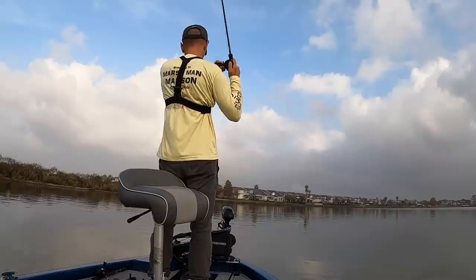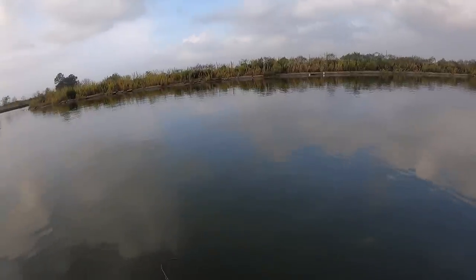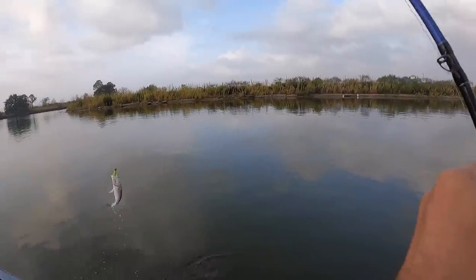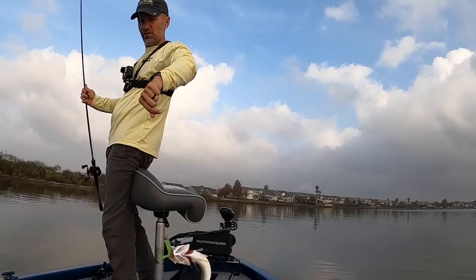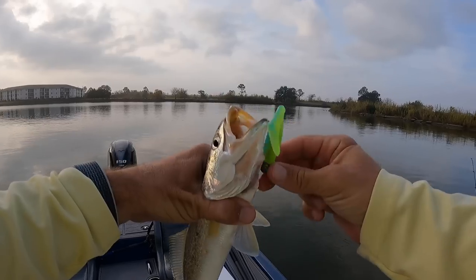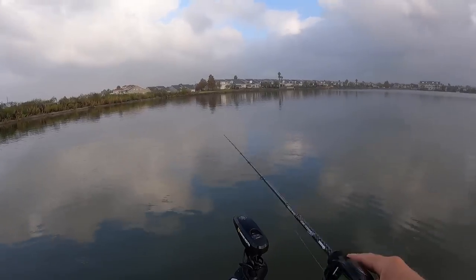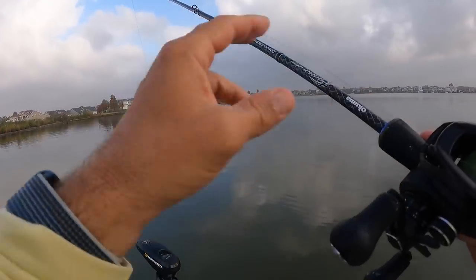First hit of the morning — let's see what size he is. The fish in the last video were really, really nice. Yeah, that's a good fish, a good solid keeper. He'll be good in our fish tacos. Let's see if it was a school or a fluke.